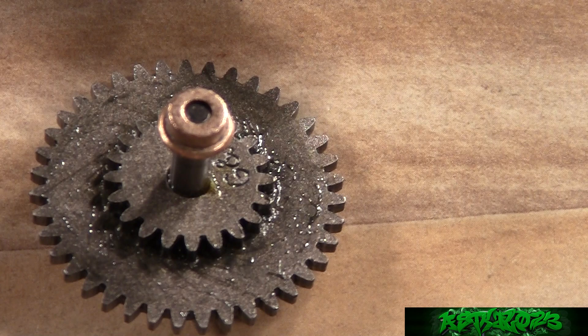You can start with either the bevel or the spur gear, but personally I like to start with the spur gear. A lot of high-speed techs I know tend to start with the bevel gear. To be honest it's just a matter of preference, so whichever gear works for you.